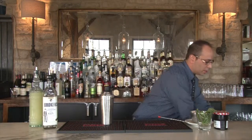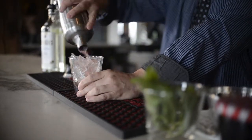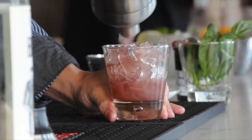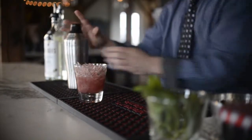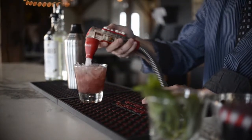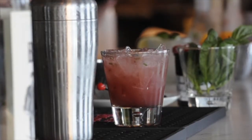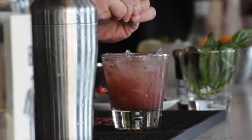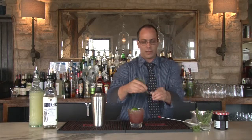We're going to fill up our glass, leaving just enough room at the top for a splash of seltzer or club soda. And one more little squeeze of fresh lime on top, and we'll garnish it off with another nice sprig of basil.